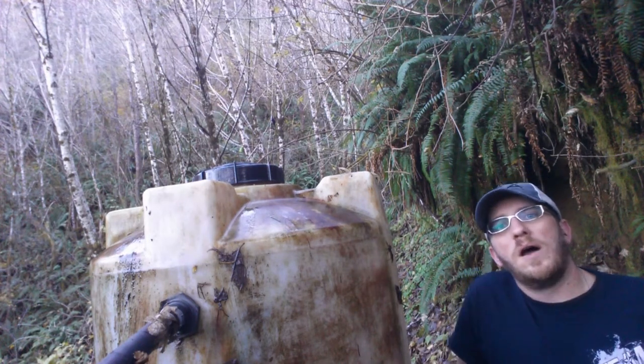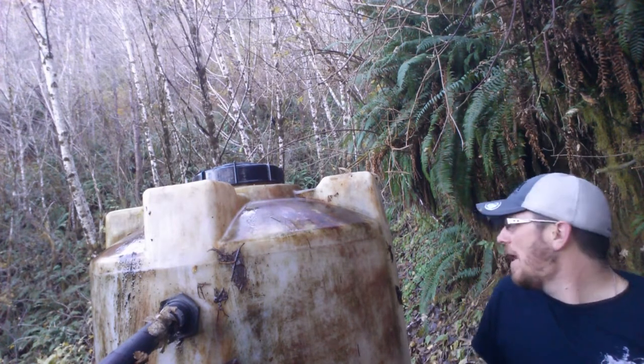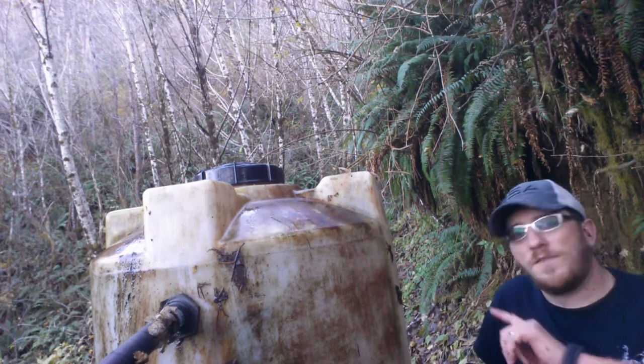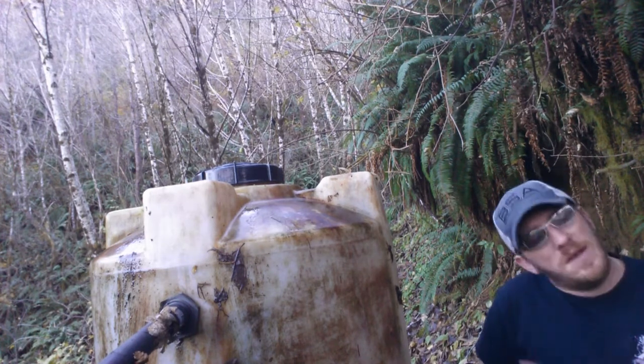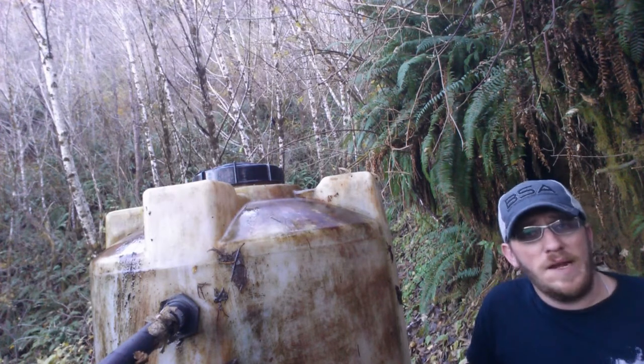So I got the filter cleaned out, got the tank scrubbed a little bit, got water flowing in the tank — you can probably hear it — so trying to get that tank filled back up. Then it goes through another filter, heads down to the house, goes into about 800 gallons.